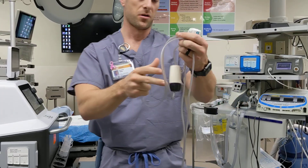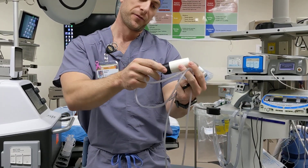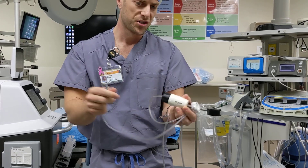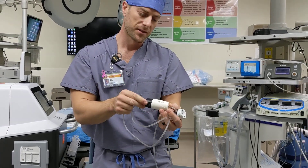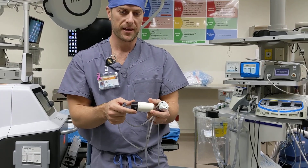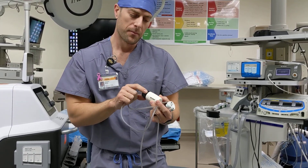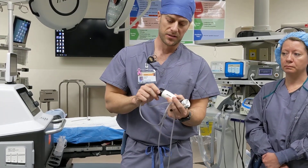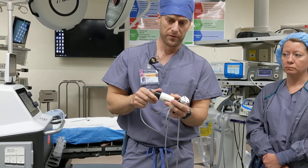This is going to be your Trocar on the field and your filter on the field. You have three settings, zero through three. Zero, you can shut off the smoke evac altogether. Three is wide open, and that's probably going to be used at the end when you want to desufflate. But if you have some plume that you want to get rid of, you can open that up a little bit to help control it from the field.